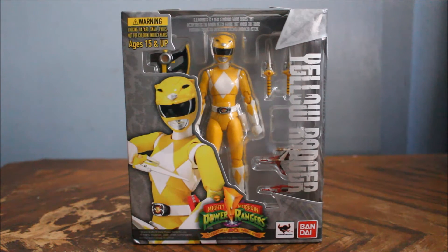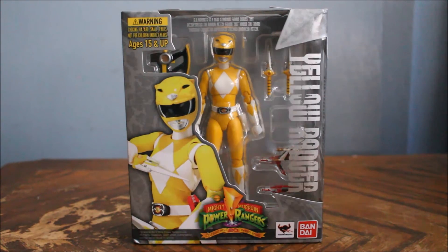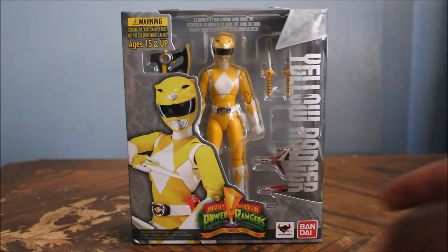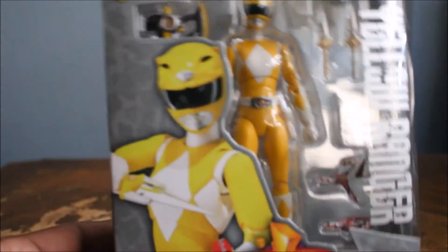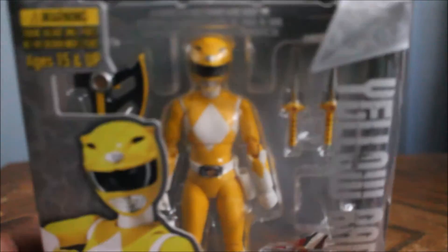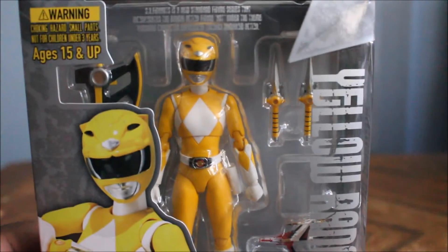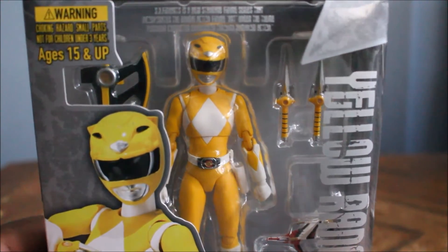Let's look at the packaging, shall we? But before I do — just to get that out of the way — there is a big difference between the American and Japanese version. American version you get Trini, Japanese version you get the boy. Looking at the box, it shows the Yellow Ranger and again this is the female version, so she shows the female Yellow Ranger, Trini. I actually like the yellow color they use for this for some reason — I don't know why, I just do.